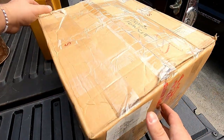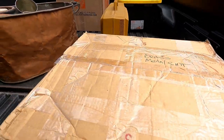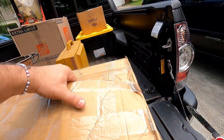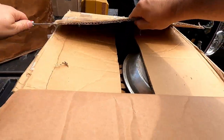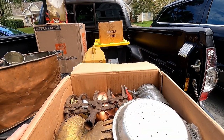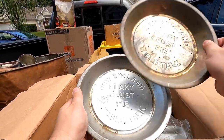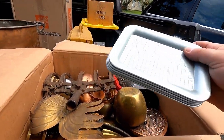Moving on to the next box — oh man, this is heavy. I definitely wrote 'metal and brass' on this one. There was a lot of cool copper, metal, and brass stuff in this house. Let's see what we got. Some vintage pie tins — New England flaky crust pie. Table Talk. Five cent deposit. Two of them. And some more random tins with various artwork — a house on a bridge. We got a little bit of rust, but I can clean them up.